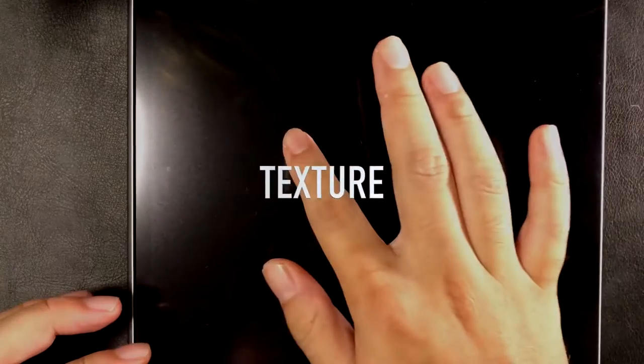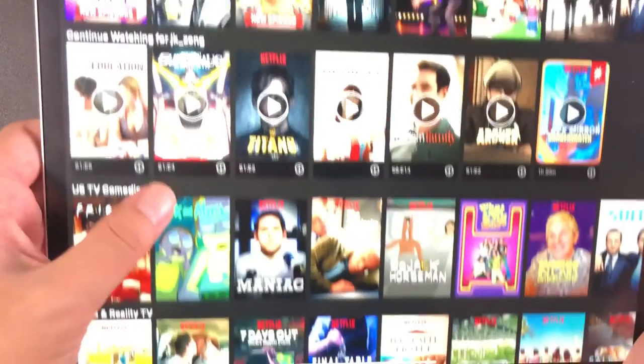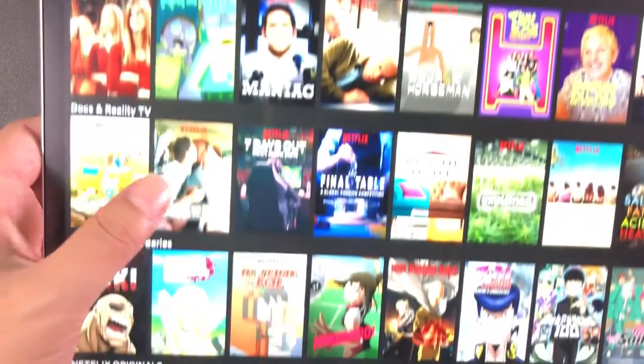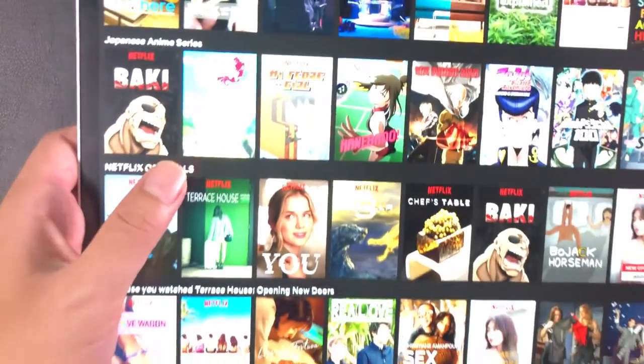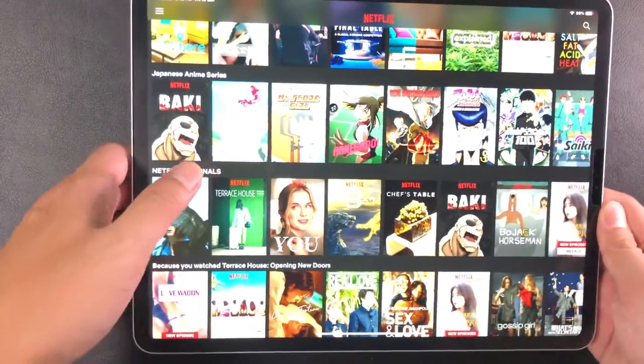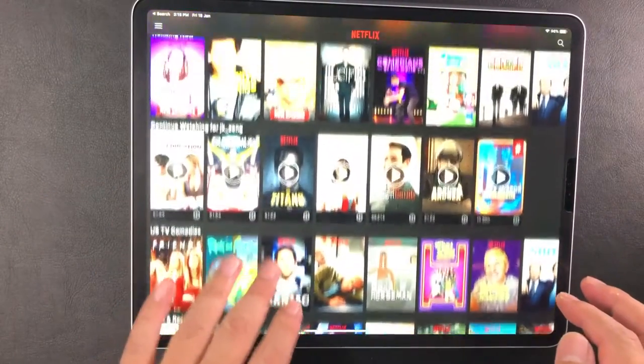As for the texture, the Elicom is rough — very rough. The texture feels like an art drawing block paper to the touch. So rough that it leaves a trail of skin cells when I trail my finger across the screen. Despite my exaggeration, it was not uncomfortable at all.